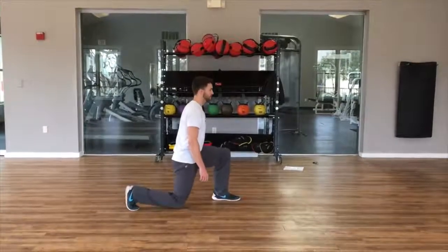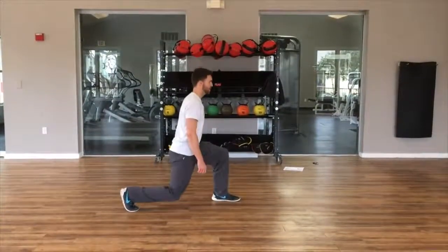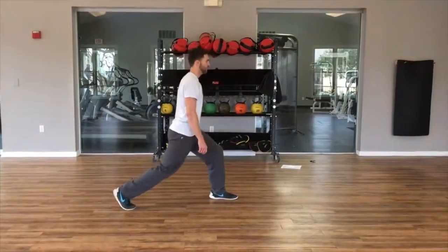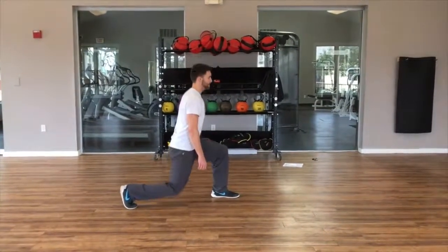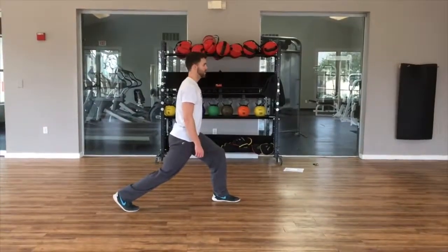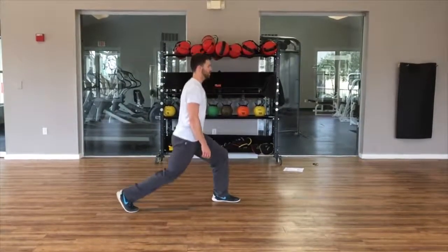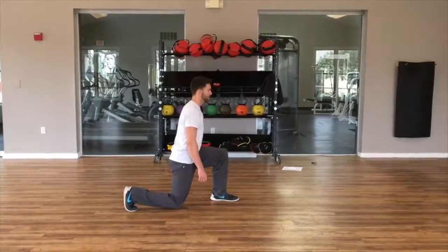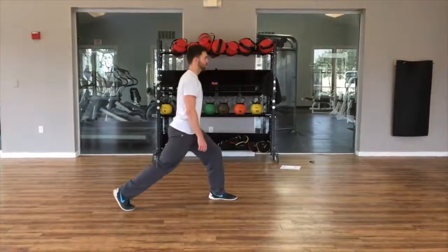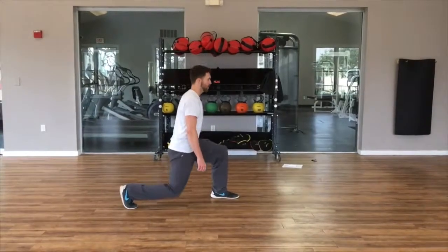For the split squat, start in a nice position where that back knee is going to be slightly behind the hip, or in line with the hip, once you hit the bottom of your positioning. The big key is to focus on keeping your back nice and straight, front knee stable — that front knee doesn't move forward or backwards too much — and you're controlling that range on the way down and driving up into the glute on the way up.